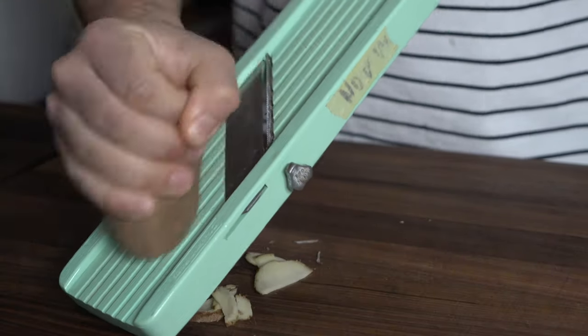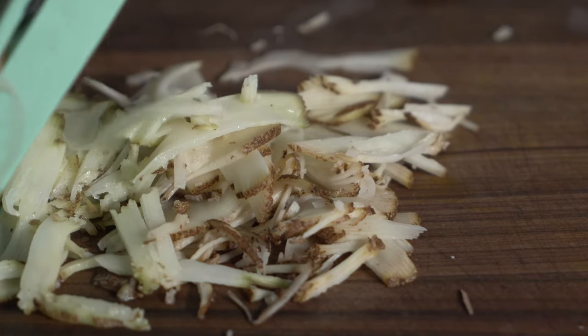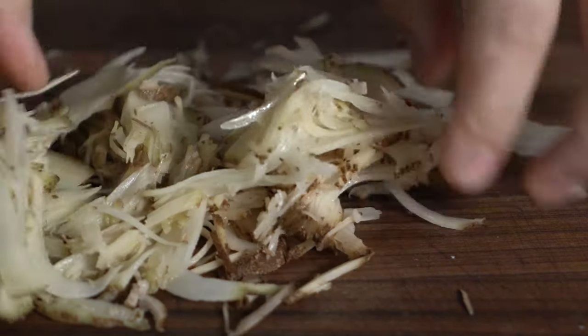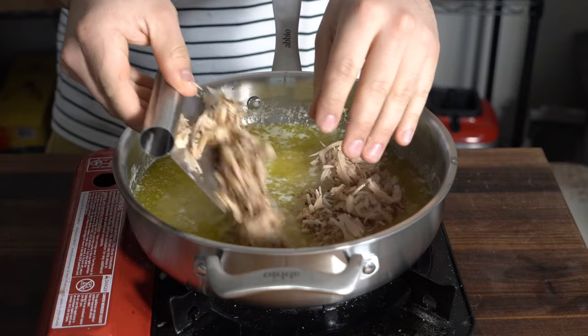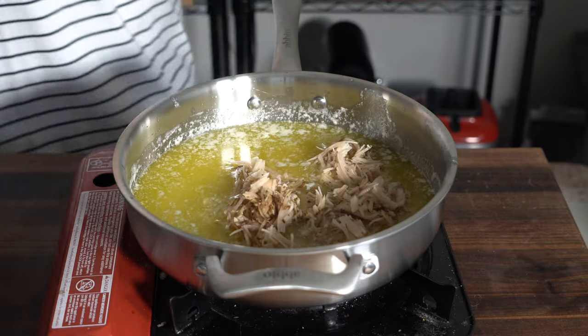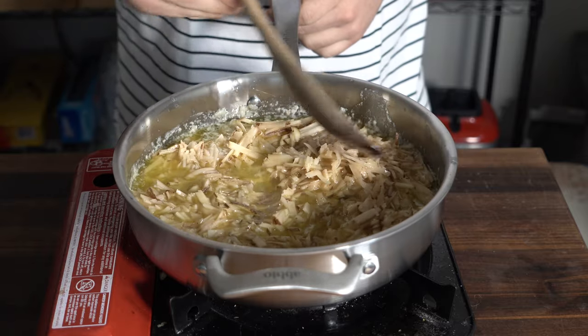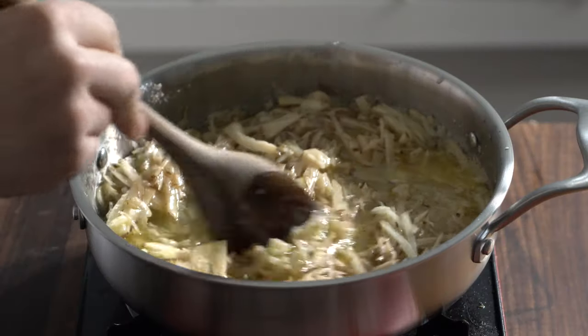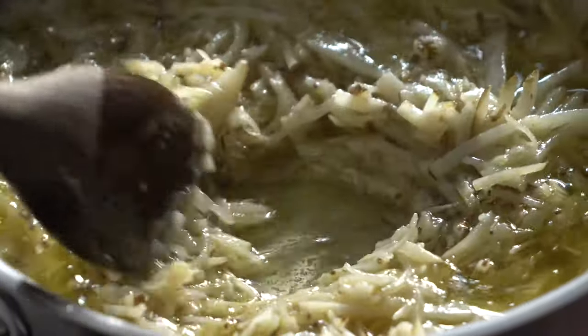I'm using the mandolin just like I said — get it all chopped up really nicely just like this. Once you've got your strips all cut up, drop them into some barely clarified butter. What we want to do here is not really cook the potatoes all the way; we just want them to come together. Keep stirring until it starts to clump up and release all those starches — just let them do their thing.